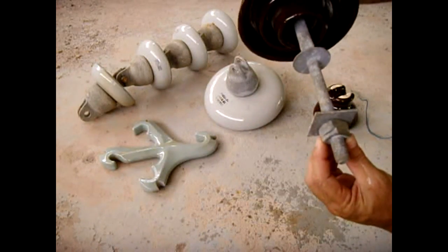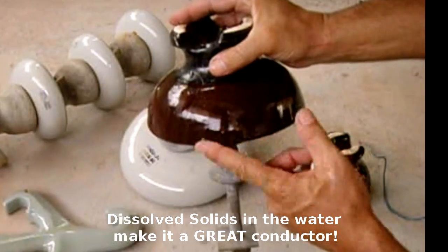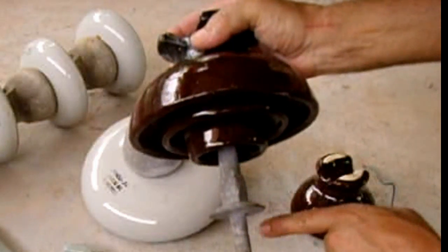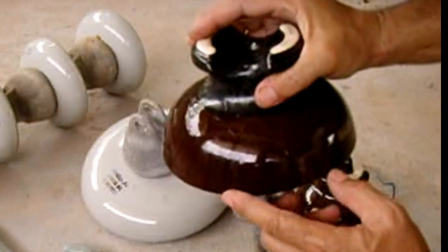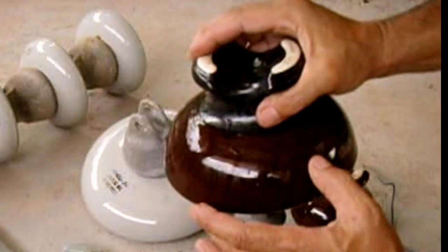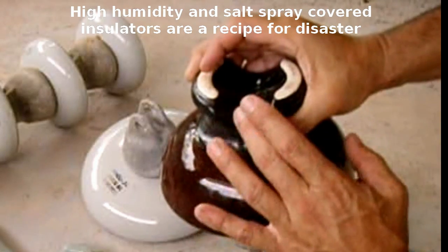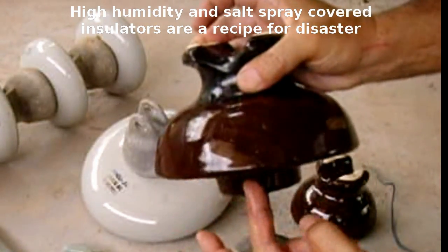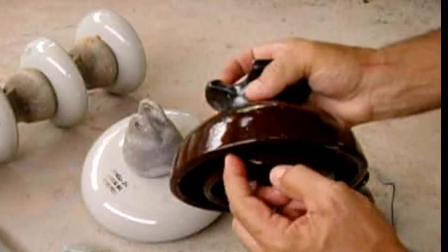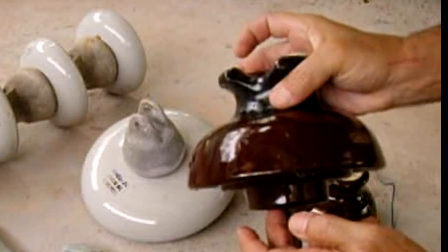If you look at the bottom, the way it's designed there are ribs, and the purpose of these ribs is so when the water runs off it'll drip. Each one of these ribs makes it that much harder for the high voltage to find its way to the utility pole and to ground. Now as the water drips off the edge, if there's salt — which is very bad if you live near the ocean — you may have salt spray land on top of the insulators, creating an easy path for the high voltage to find its way around. You may hear sizzling and see corona at night, maybe a little bit of glowing underneath the insulator.